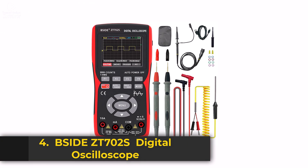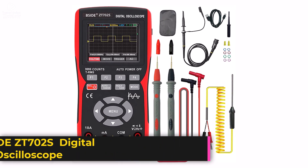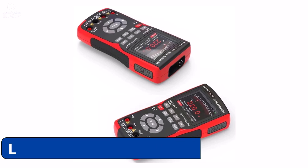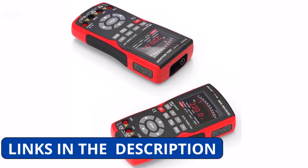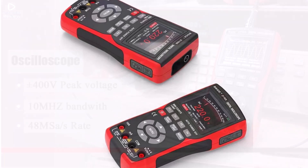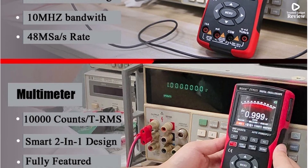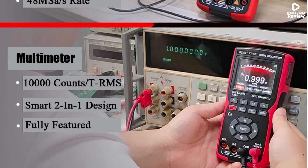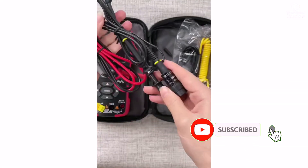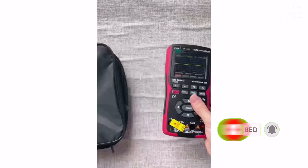Product number four: the Psyde ZT702S Handheld Oscilloscope Multimeter is a versatile and compact tool designed for electricians, engineers, and DIY enthusiasts. Combining an oscilloscope and a digital multimeter, it provides a convenient all-in-one solution for testing current, capacitance, resistance, and voltage with high precision. With a 48 MSA/S real-time sampling rate and a bandwidth of less than 60 MHz, it delivers accurate and reliable waveform measurements, making it ideal for troubleshooting circuits.